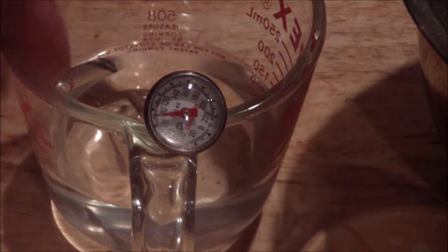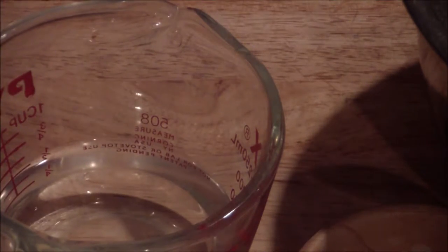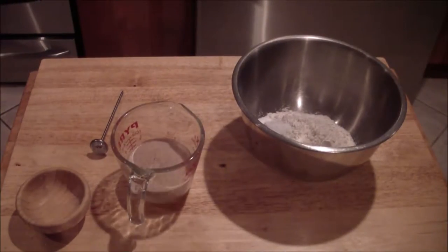The first thing you want to do is make sure that your water is anywhere from 90 to 105 degrees Fahrenheit. You're going to add your sugar and your yeast in together, so let that activate.